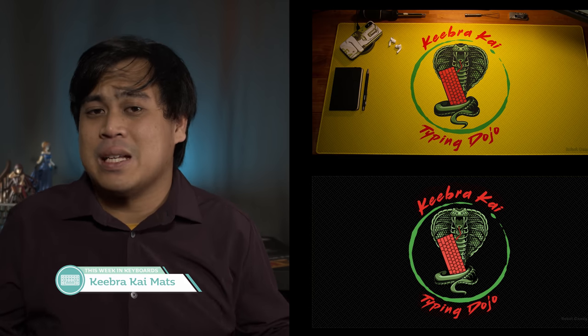Moving on, we have the Kibra Kai desk pads. Cool enough, I guess, if you're a fan of Cobra Kai and that whole show.